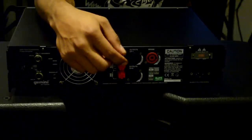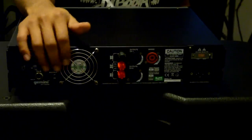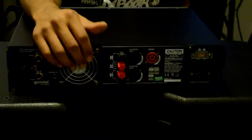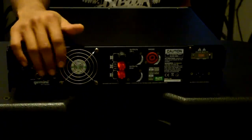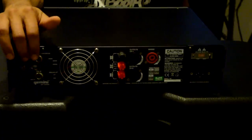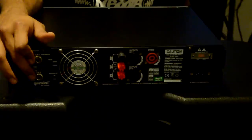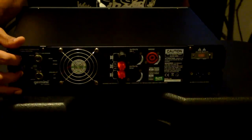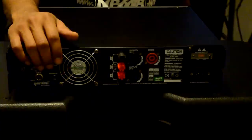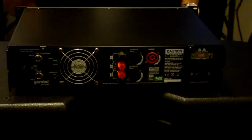Moving on, we have banana-style connectors and bare wire posts — they're screw-type so you can connect bare wire directly onto the contact points. We have the quiet fan here for ventilation, which goes from front to back. On this side we have the inputs: two quarter-inch inputs and XLR balanced inputs. There's also a switch to toggle the amp between mono and stereo mode.